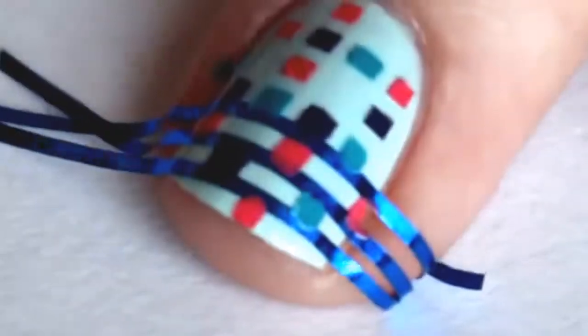Whichever one you think gives cleaner lines for you — sometimes it's better if you pull it off right away and sometimes it's better if you wait a little.